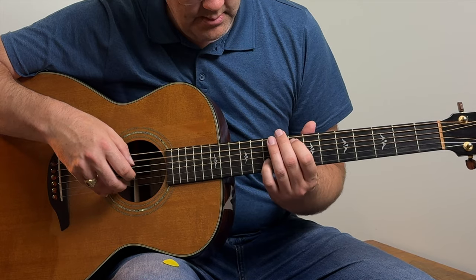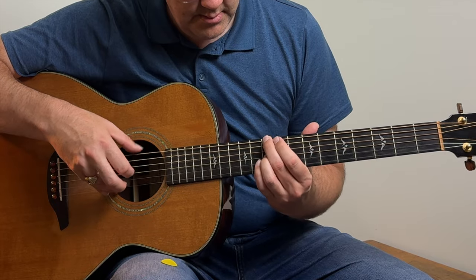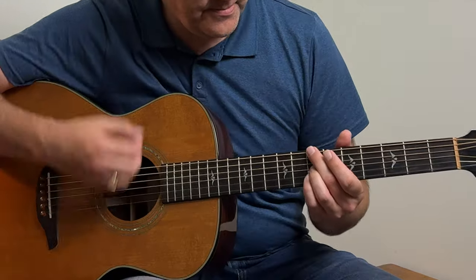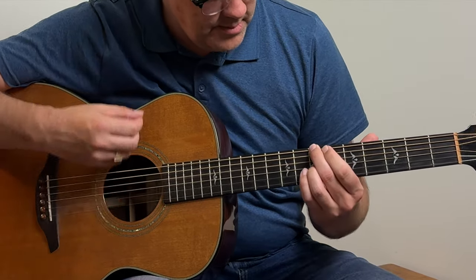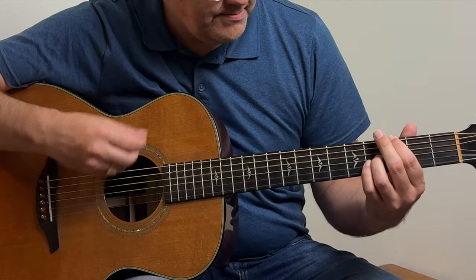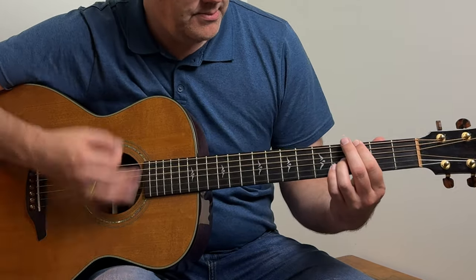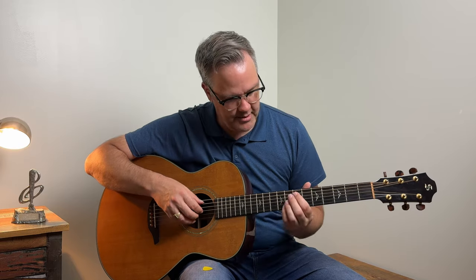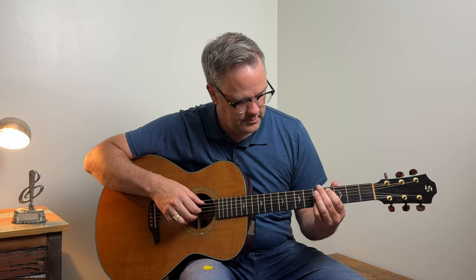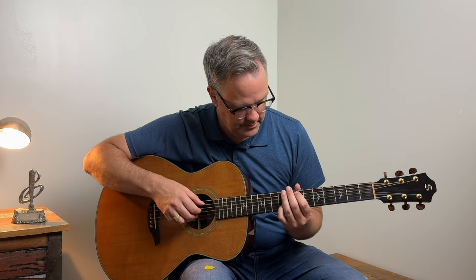These chord shapes are actually found in songs, so you're learning and developing your repertoire at the same time. For example, this major shape is found in Scar Tissue by the Red Hot Chili Peppers, The World I Know by Collective Soul, Tripping Billies by the Dave Matthews Band, and Love Yourself by Justin Bieber. So there you have something awesome to play when someone asks you.